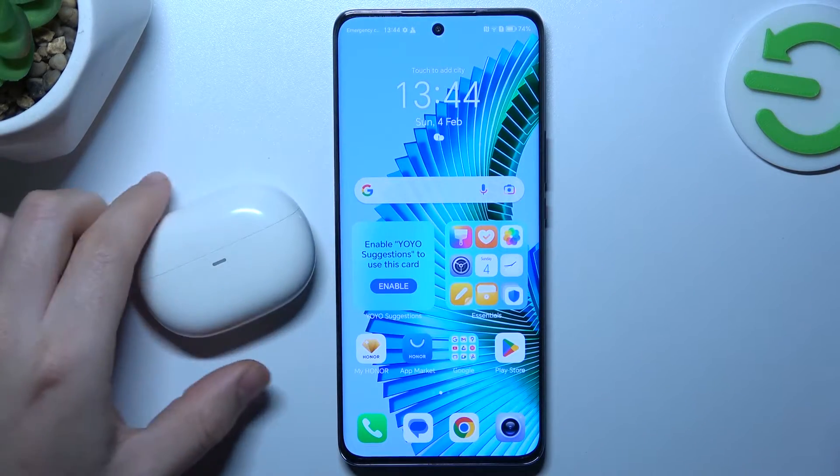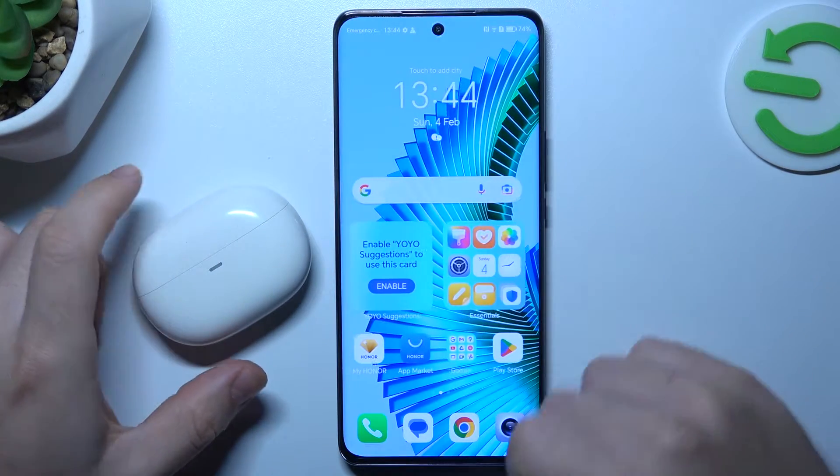Hello guys, today I'm going to show you a few tips to do if you can't find your Bluetooth accessory on the Honor Magic 6 Lite.